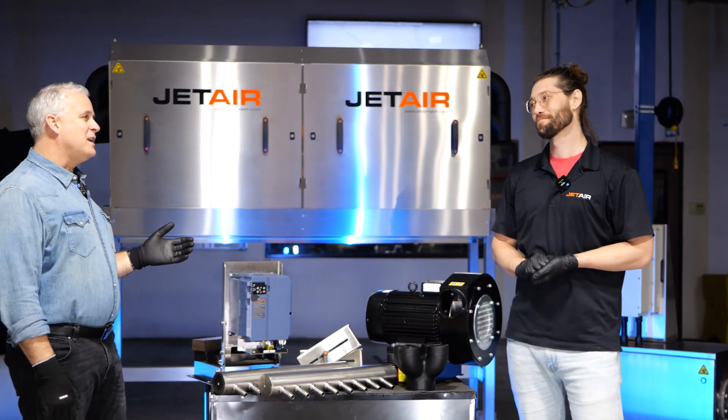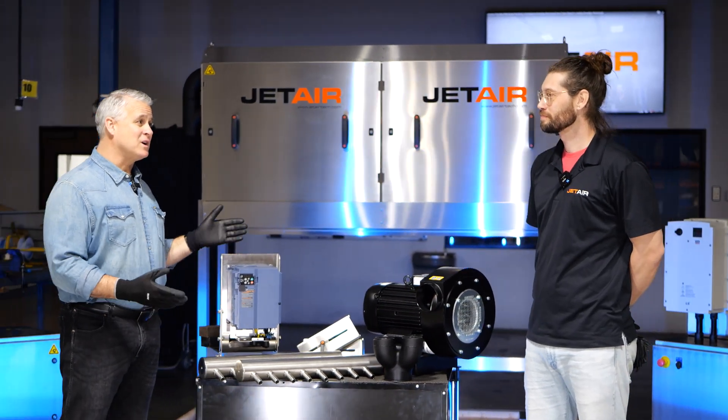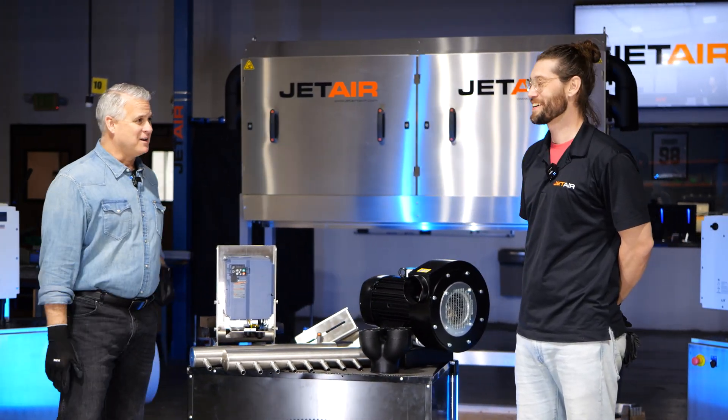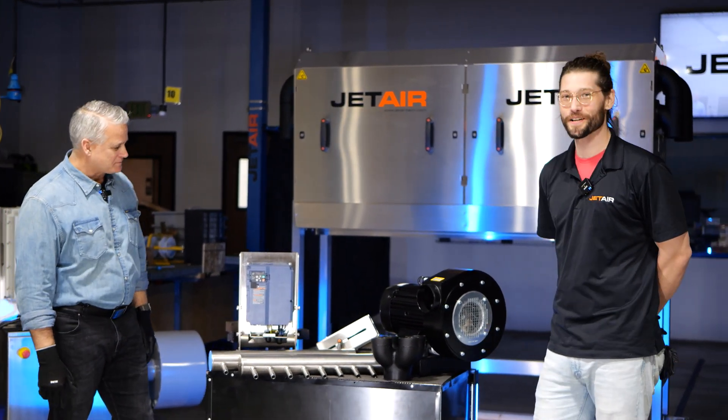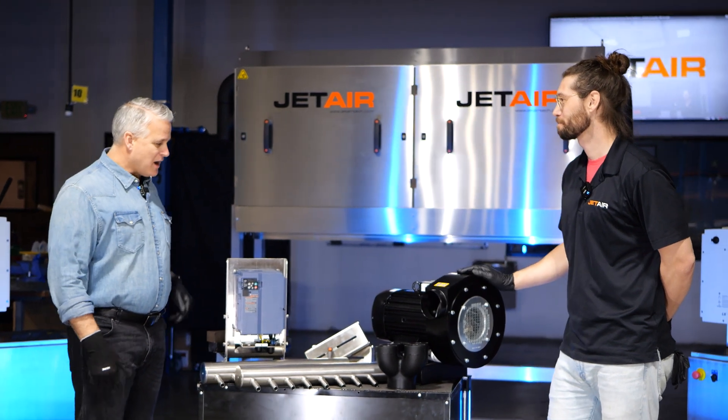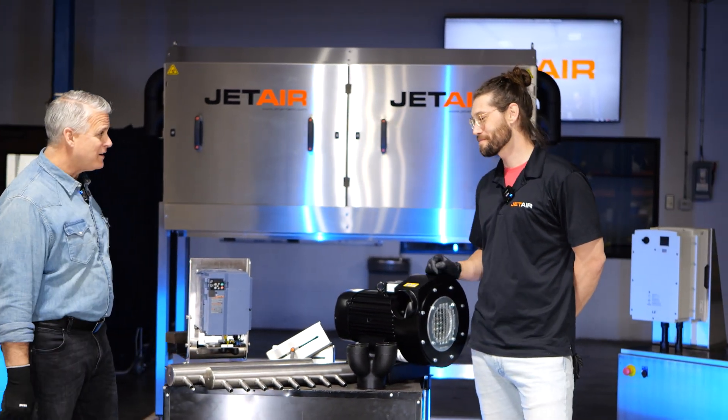That's a lot of features. Now all of our systems have one feature in particular — the ability to dry. So that's what we're going to be talking about today: the core components for a drying machine. And that is what we have in front of us.